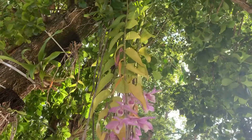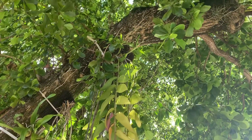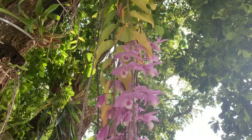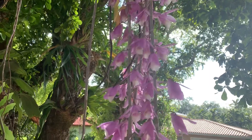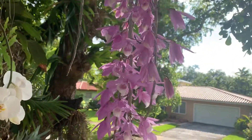I've grown it before in a tree fern plaque. I don't know if you can see it attached to the branch of the tree. And the plant is doing amazingly — it's full of flowers. It is really, really big.